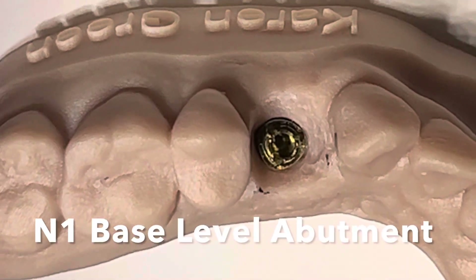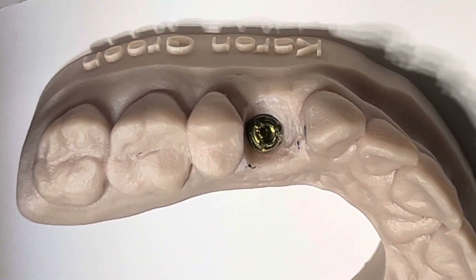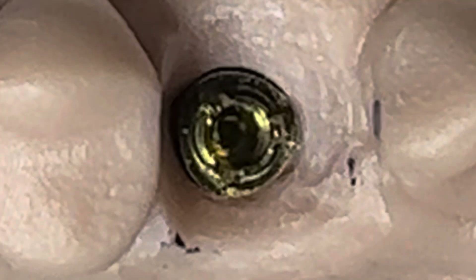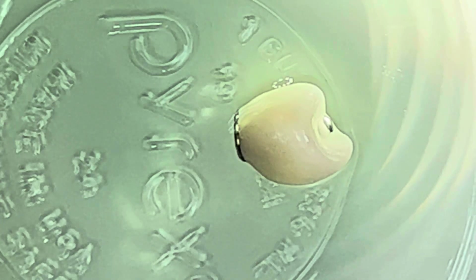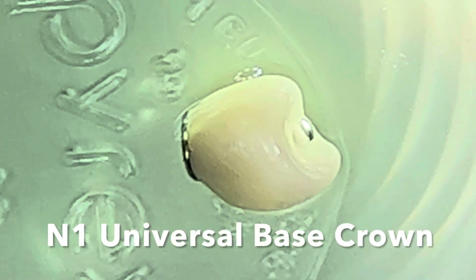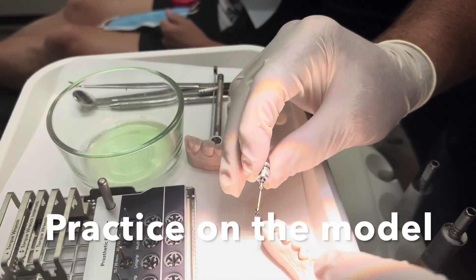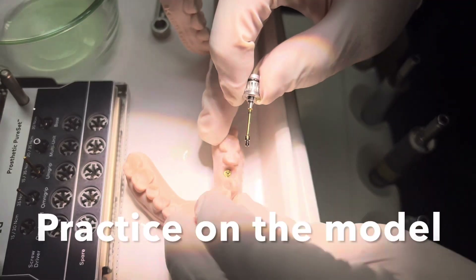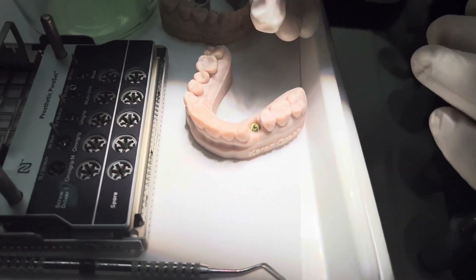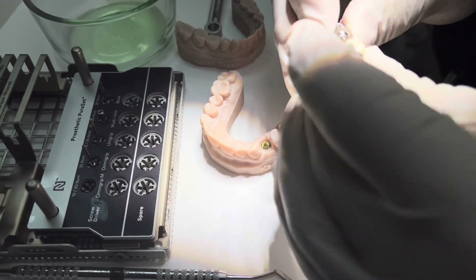Here's what it looks like in a scanned model. You can see the replica and we're going to do a restoration. The restoration has been made on this model. We can see the base level replica, and the replica is going to enable the lab to create this beautiful crown. I have this in chlorhexidine in a pyrex sterile bowl ready to go in. You can see the universal base on the bottom which enables you to have a very strong crown and solid zirconia structure, which comes in many colors and enables your technician to do a beautiful job.